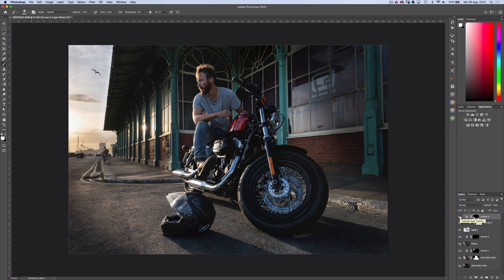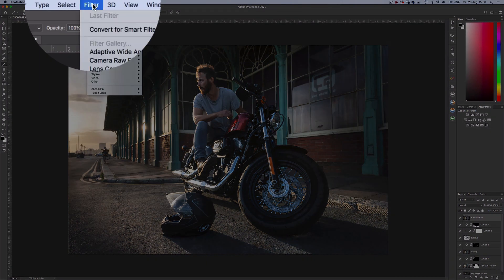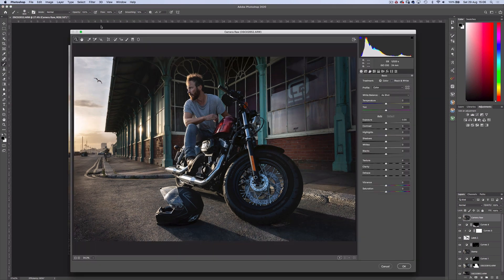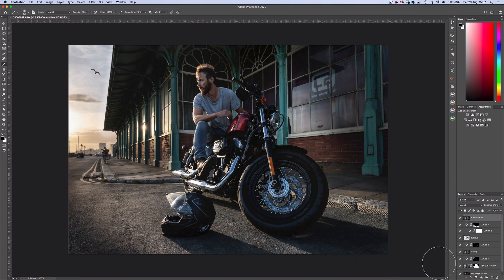So we're almost there. I'm going to stamp down the layers again with Ctrl Alt Shift E and rename the layer to Camera Raw. Then head up to Filter and Camera Raw Filter, and just add some further clarity. I'm going to remove the effect from the distant objects with a mask layer.